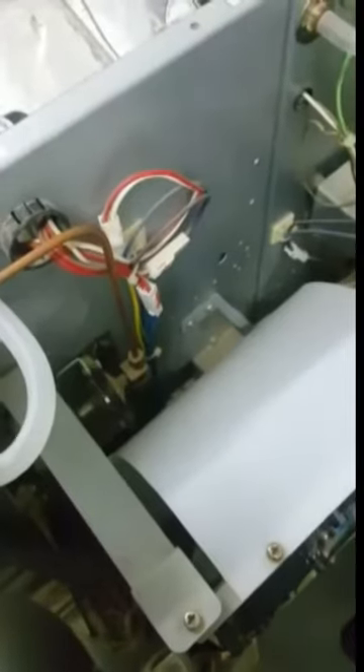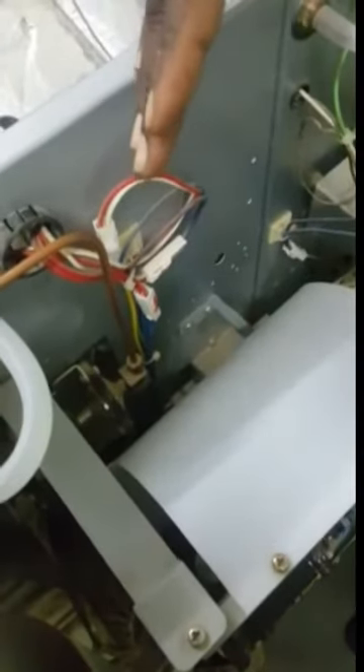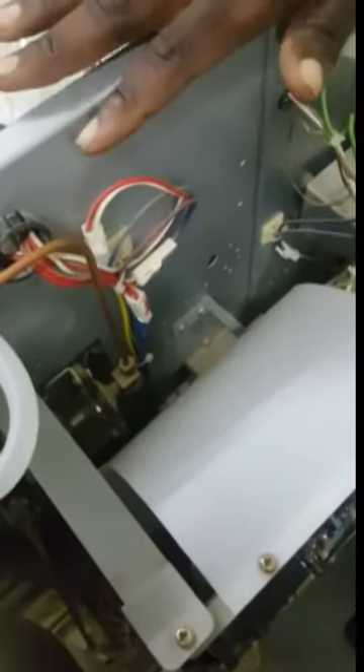If the door locking mechanism is not in good shape — this is the door locking mechanism — when you close the door, it automatically screws itself and tightens so that you cannot open it until the cycle is completed. There is a micro switch here; if that micro switch is damaged, you are likely not to get your door locked.